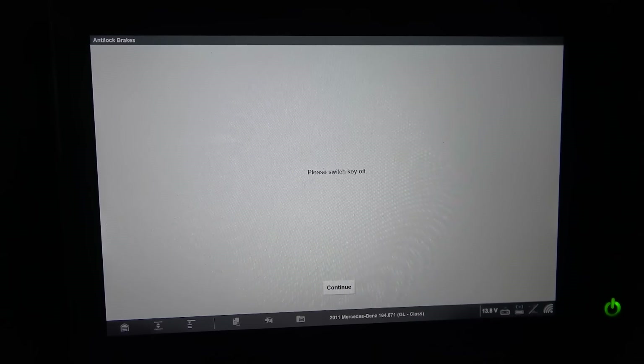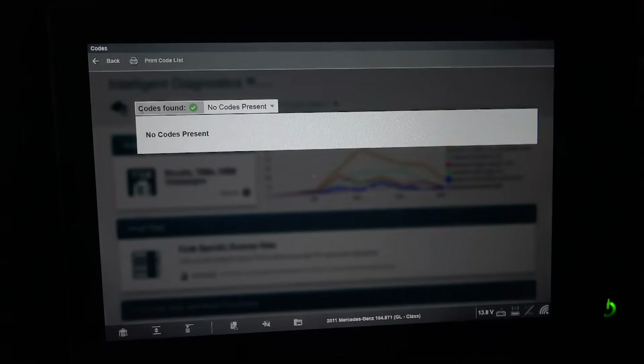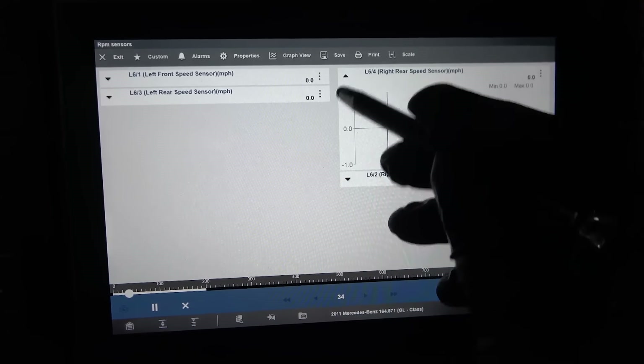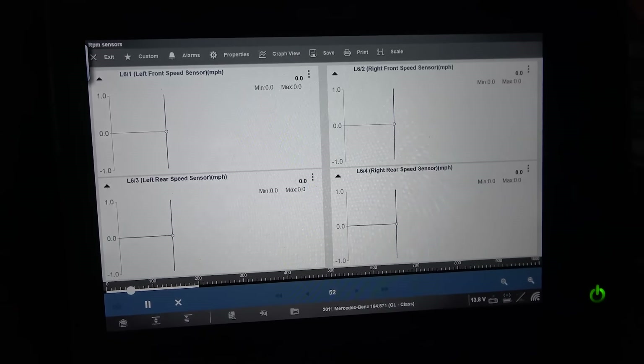We erased the codes. Reading them again — no codes present right now. I'm going to start the engine. The engine is running, we erased the codes, but the ABS light is still on. I'm going to bring up the scan tool again and scan the ABS control unit one more time. Still no codes present. Since we had a code for the rear wheel speed sensor, I'm going to go to data and graph all the RPM sensors — which should be our wheel speed sensors.